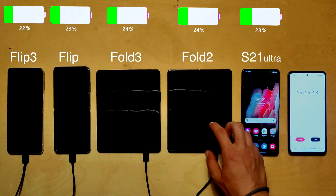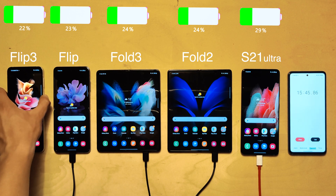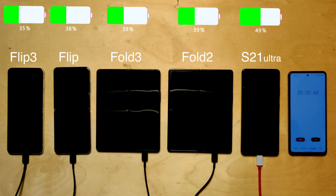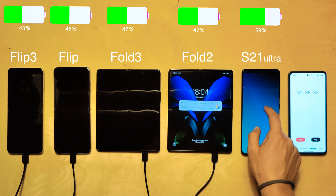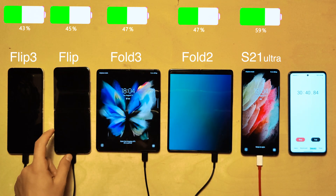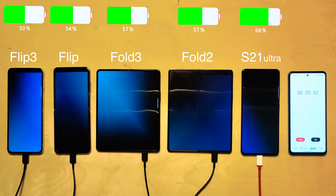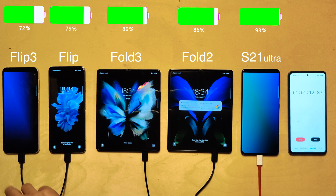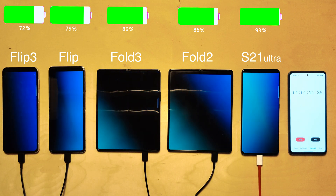Fifteen minutes in, the Flips are unsurprisingly last at 22–23% charged. Both Folds are slightly ahead at 24%, and the S21 Ultra leads with 29% despite having the largest battery. At the half-hour mark, the Flips remain last, both Folds are tied at 47%, and the S21 Ultra is well ahead at 59%. One hour in, the S21 Ultra leads at 93%, while the Flip 3 is in last place at 72% — possibly due to a defective charging brick.